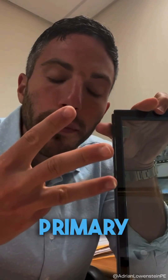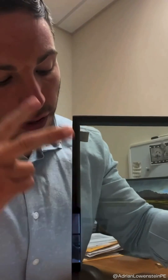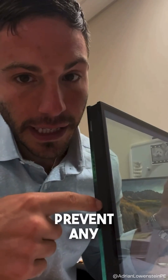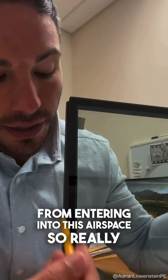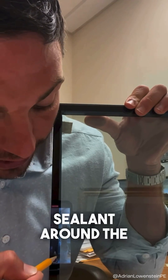With your secondary sealant joint there are three primary functions. Number one, to maintain the gap between the two or three panes of glass. Number two, to provide an adequate sealant joint around the perimeter to prevent the inert gas from evacuating or escaping the insulated glass unit. Number three is to prevent any water vapor from entering into this airspace. Your objective with an adequate or highly functioning secondary sealant is to protect your primary sealant around the perimeter.